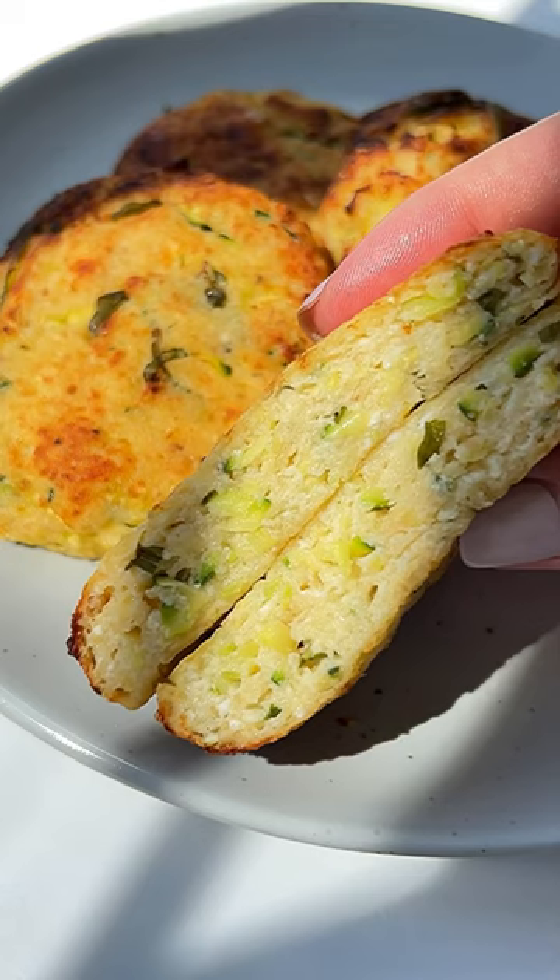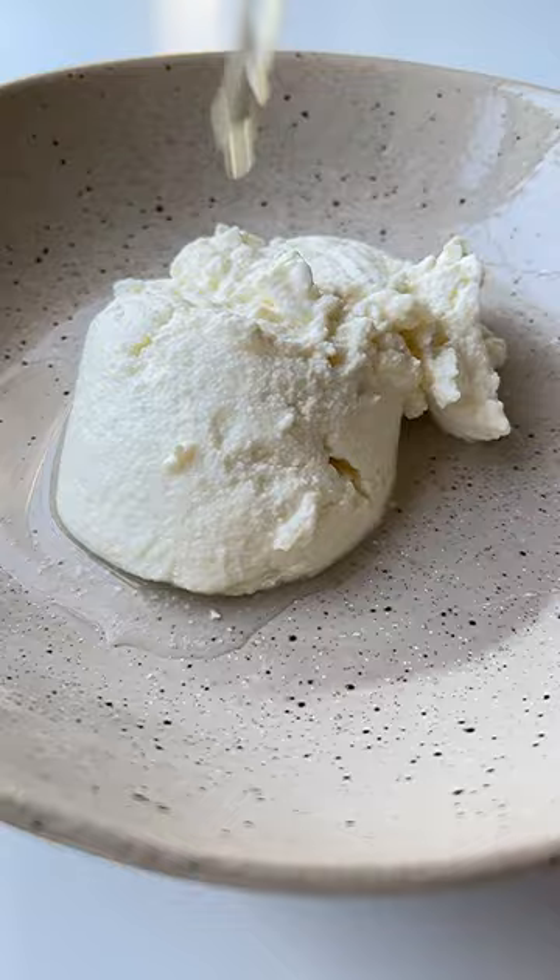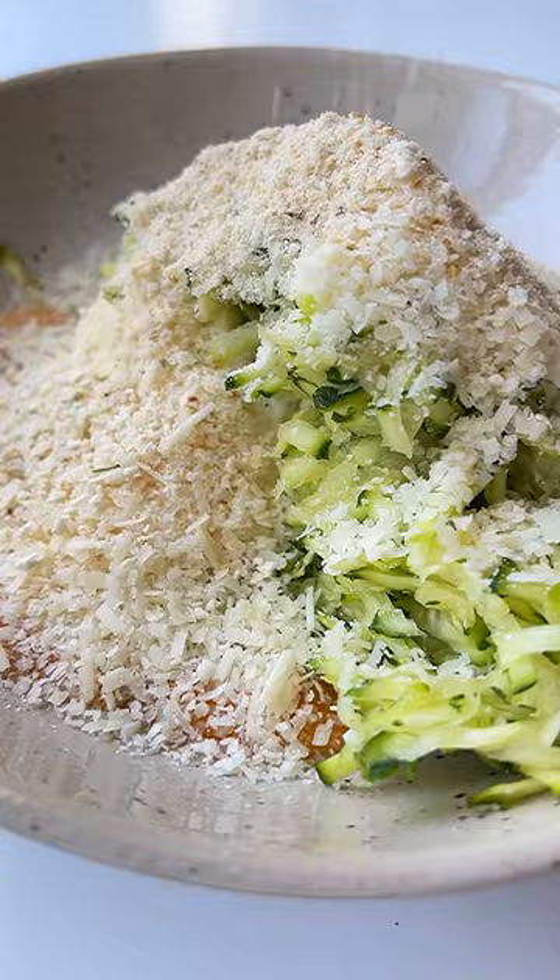There's nothing better than my mom's easy cheesy ricotta zucchini cakes. Let's go — add the ricotta, egg, pinch of salt, grated zucchini, parmigiano, breadcrumbs, and basil.